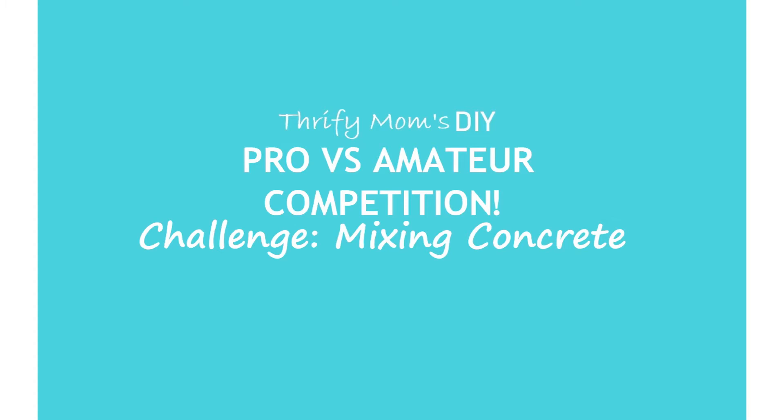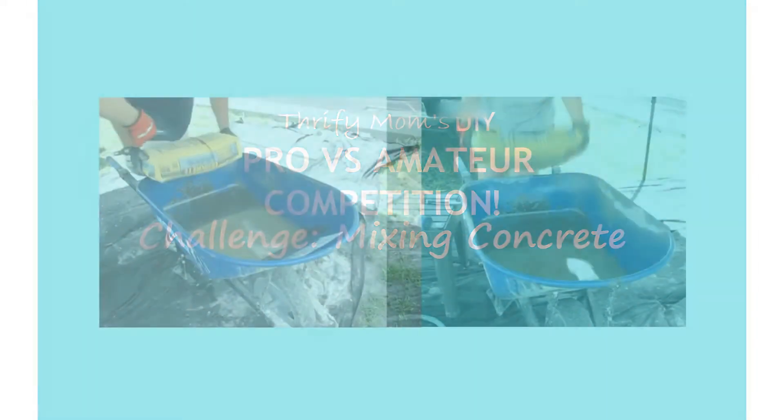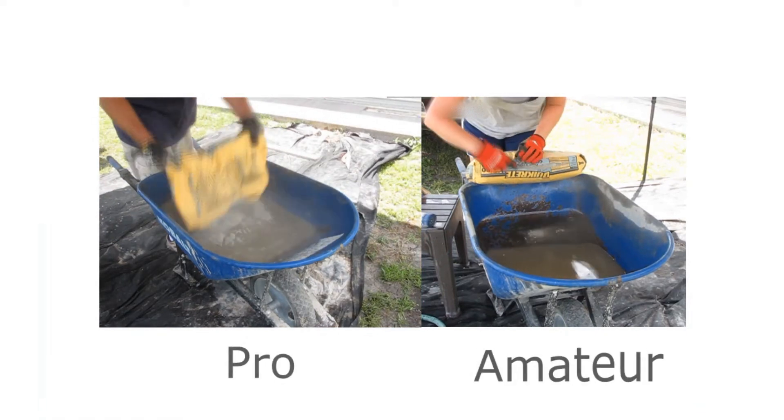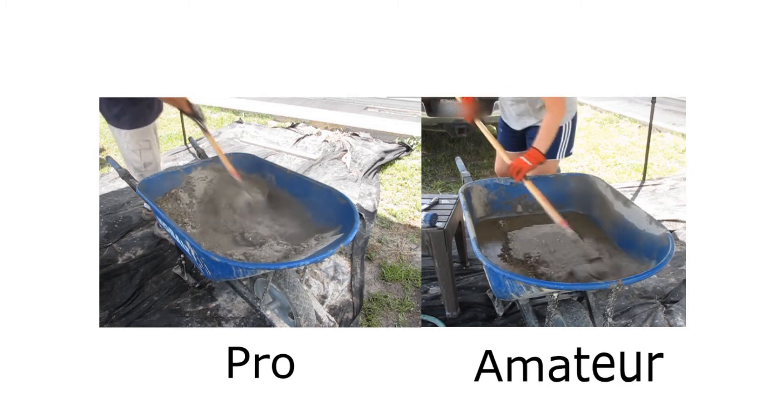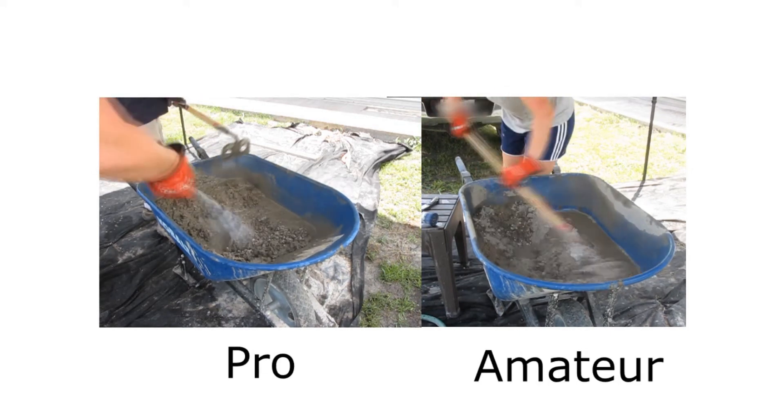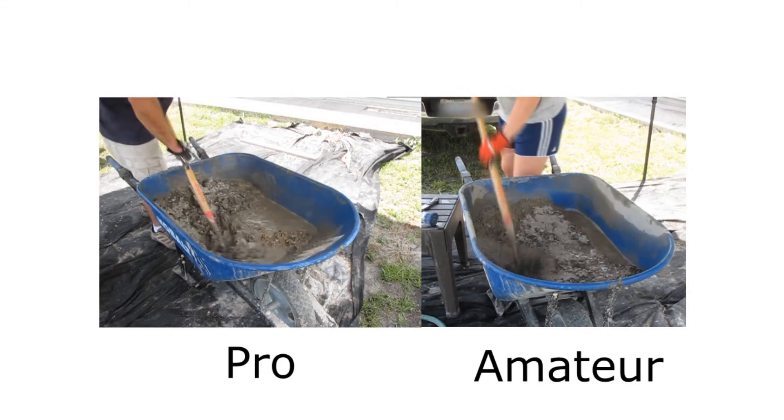Let the competition begin. When you're mixing concrete in a wheelbarrow, you want to make sure and go ahead and have the water already in there before you put the concrete in. It just makes things a little bit easier. As you can see, I had a little bit of trouble opening the bag, but we got there in the end.